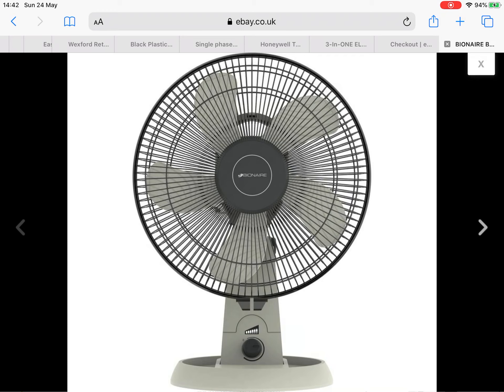That'll be my 38th fan, because I just built a pedestal fan today — that's my 37th fan — so this will be my 38th fan in my collection. Yeah, that's all I have to say.